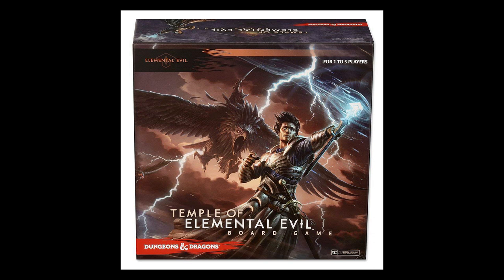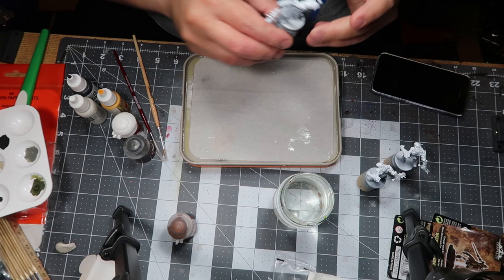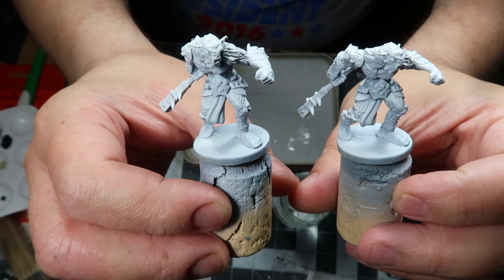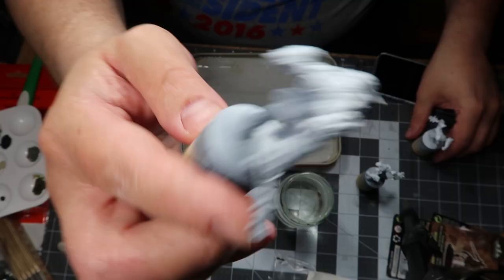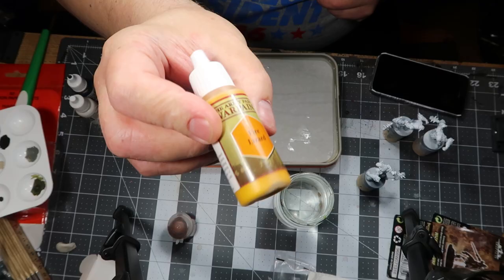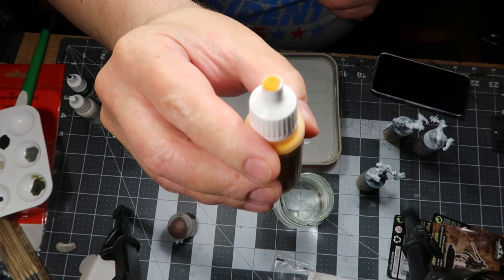The ones I'm going to be painting are these bugbears. There are actually three of them. Like I usually do, I primed them with grey. I find that grey is an awesome in-between colour because it actually makes your colours pop. And on top of that, I did my old Xenophil priming.